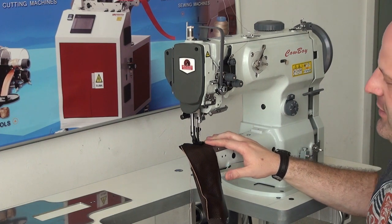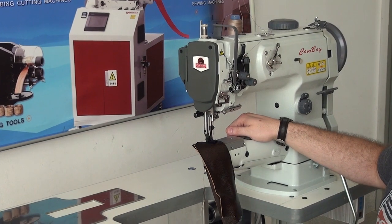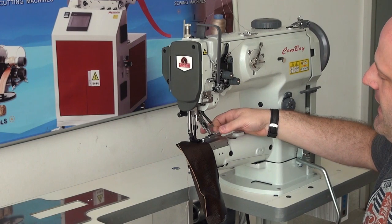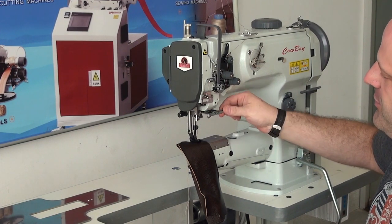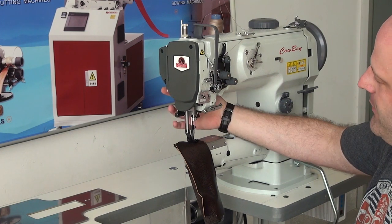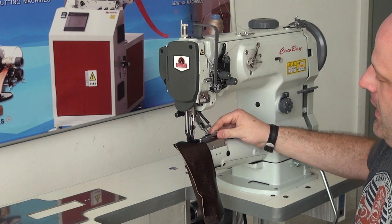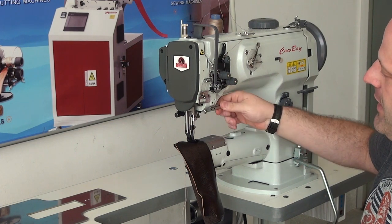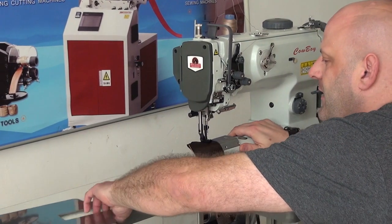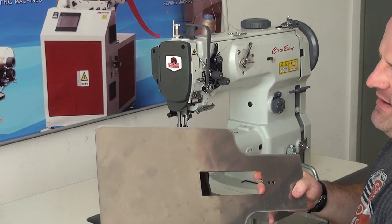We also have some additional attachments available for this machine. These are optional add-ons should you want to purchase them additionally. We have a handy drop-down material guide, which comes with this machine and is mounted to this particular unit. It just mounts on the back with a couple of screw holes, and it lowers down when you're using it. When you're not using it, you can simply raise it up out of the way.